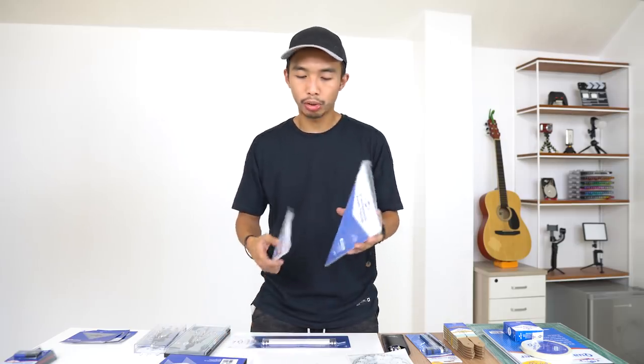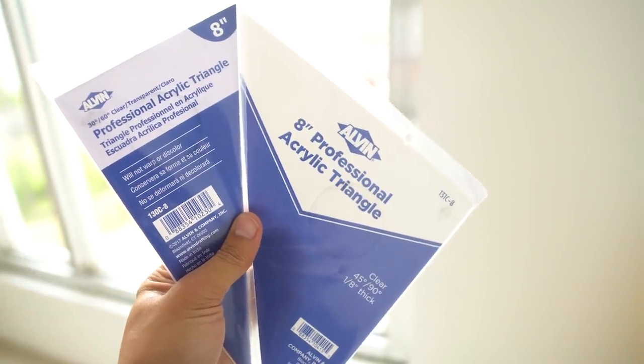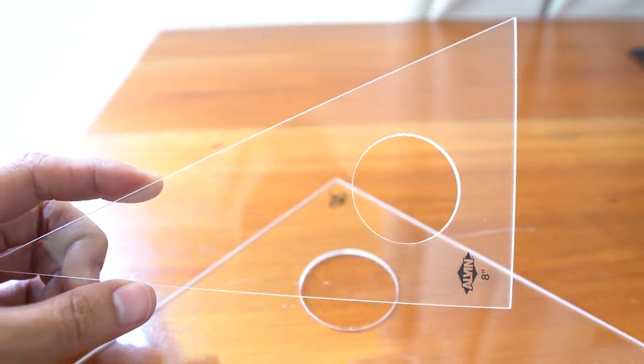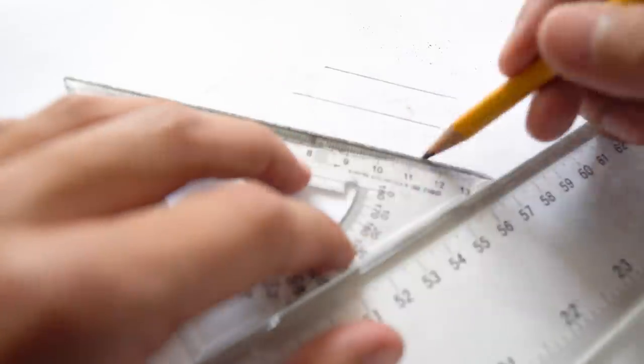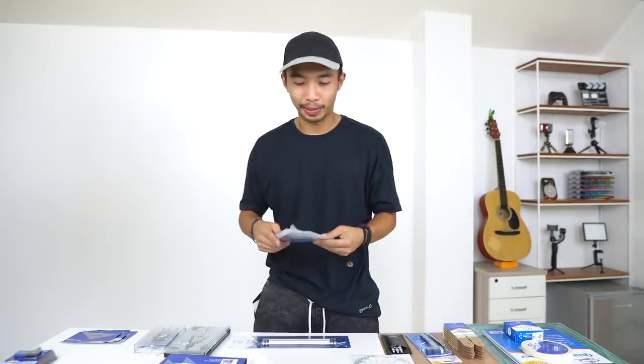Now let's look at regular triangles. I have two professional acrylic triangles: one 45/90-degree and one 30/60-degree triangle. What I love about these acrylic triangles is they don't have measurement increment lines. Those lines usually pick up graphite and dust and smudge it around. With these, your drafting plate will stay much cleaner. I can't wait to use them.